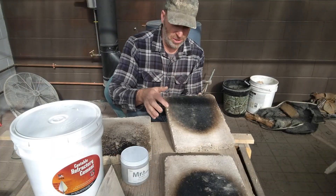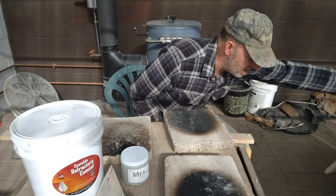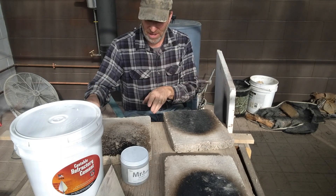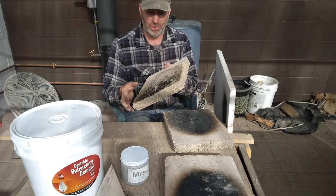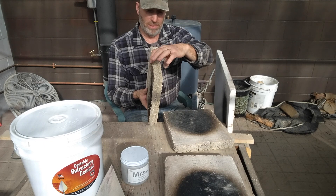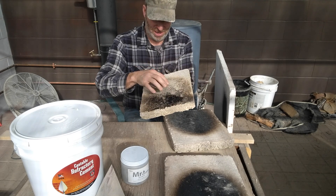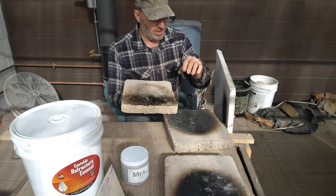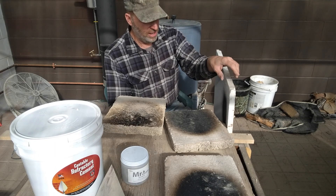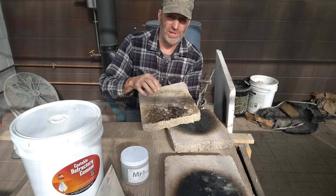Unfortunately I ran out of propane before getting a good heat test on the 25% sample, but the other two did get a good blasting. Realistically I think this 20% sample has similar insulation properties to the ceramic fiber board — but keep in mind this sample is an inch and a half thick while the ceramic board is one inch. The structure on the 20% is weaker though; it's crumbly, while the ceramic fiber board is tough and a little flexible.